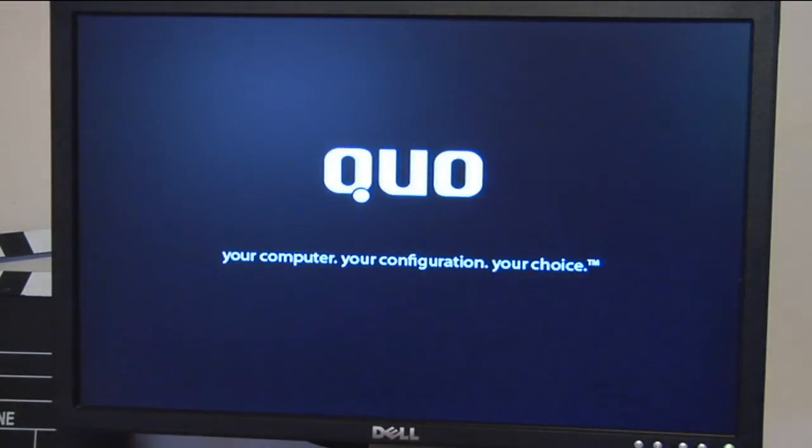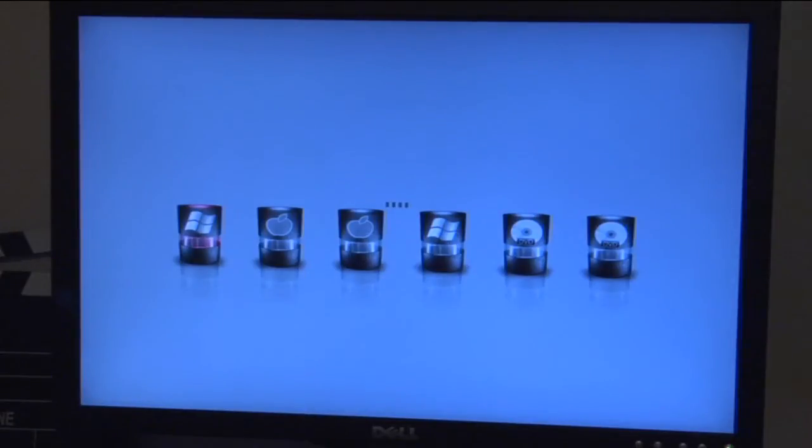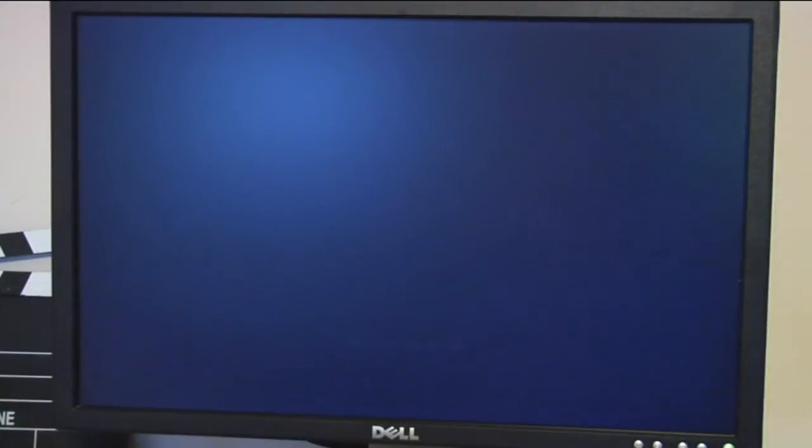We will now see all the different operating systems that are installed on your computer. In this case I have Windows 7, Vista 64 which I just installed, and Mac OSX on two hard drives. As you can see from the menu, I have four total operating systems and two DVD drives. I selected Vista 64 from the list, and as you can see the install was a success.